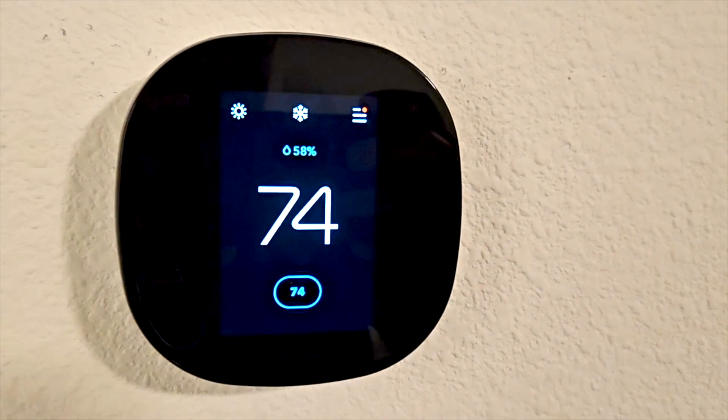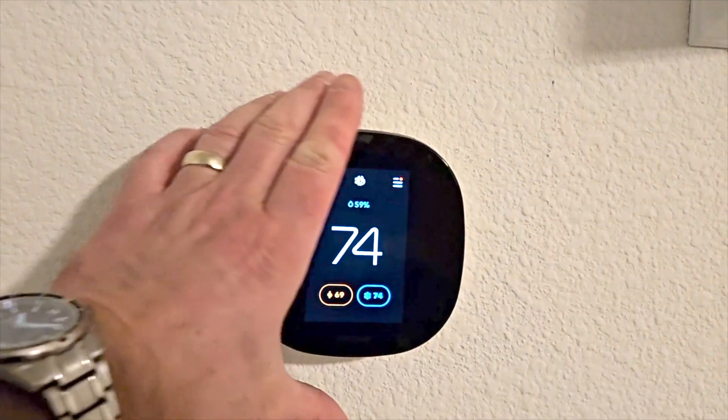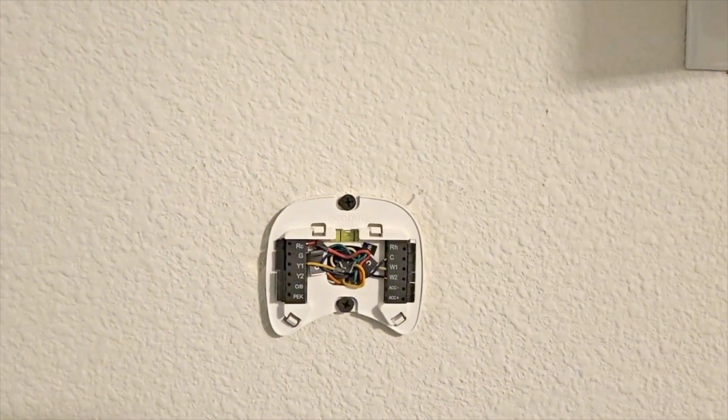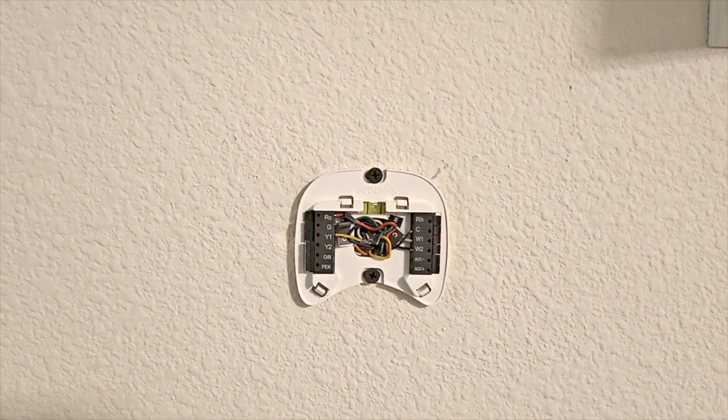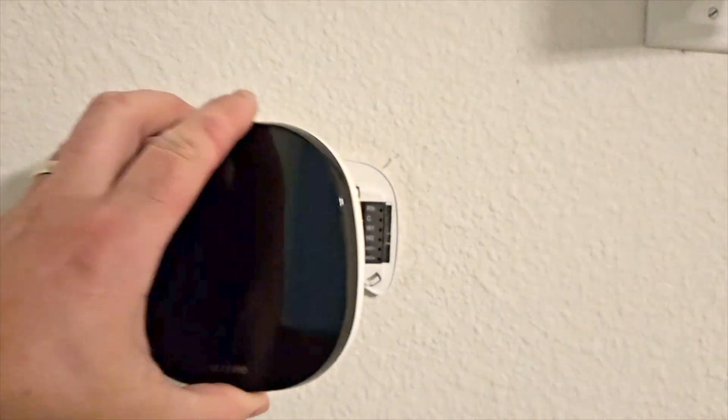Do you have a screaming ecobee in front of you right now? If you do, you probably don't want to hear a lot of talk, so let's get right to it. All you've got to do is reach up, grab that ecobee, and pull it straight out — just pull it straight out. There's no tab, no screw, or anything you have to worry about. Just pull it straight out and wait five or ten seconds for it to reset, and then put it right back where it came from.